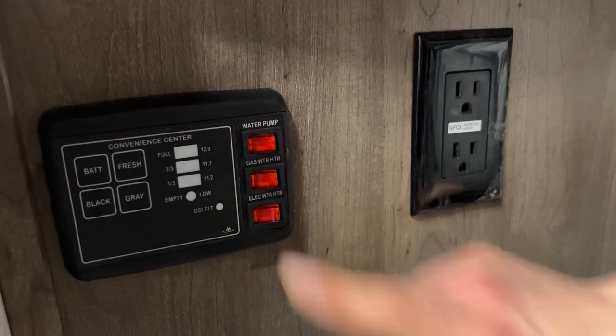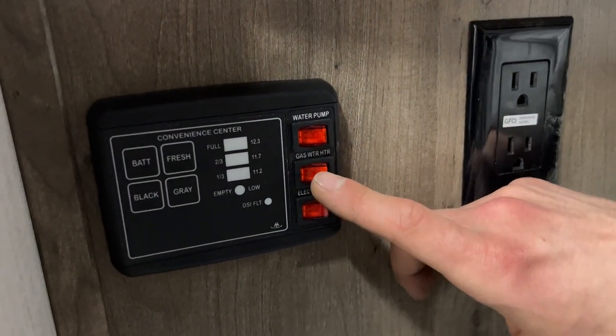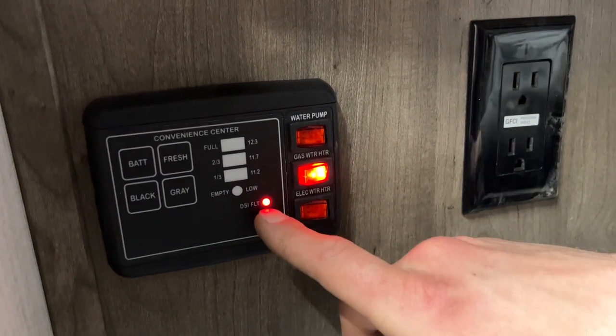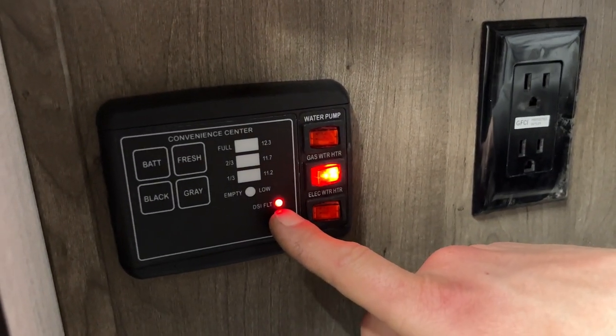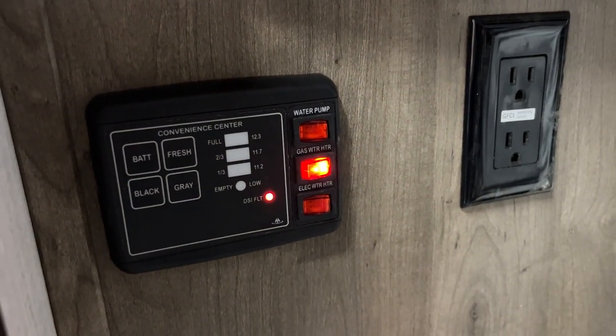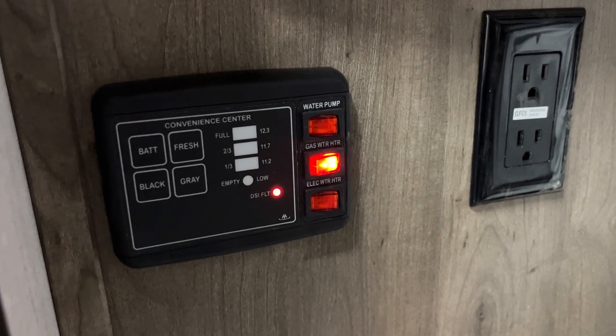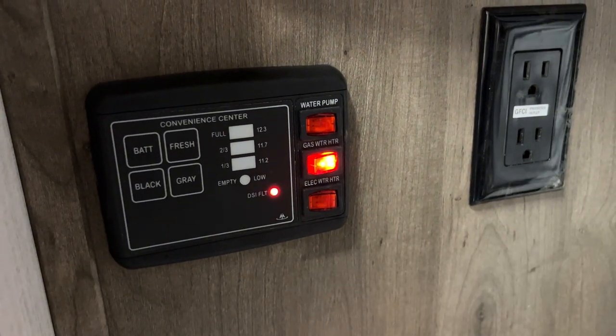Top corner of the panel is your water pump switch — turn that on and it turns on the water pump, drawing from your fresh tank to pressurize your lines. In the middle is your water heater on gas switch — turn that on and a light lets you know the ignition sequence has started. It'll try three times; if after the third try it hasn't fired up, the light will stay on — just turn it off and back on to reset it.